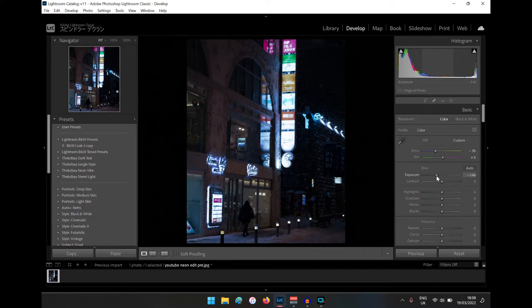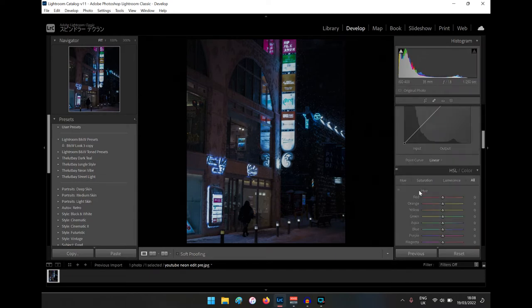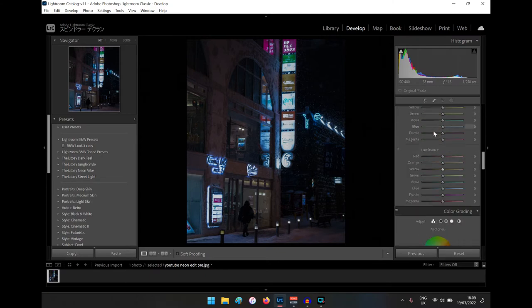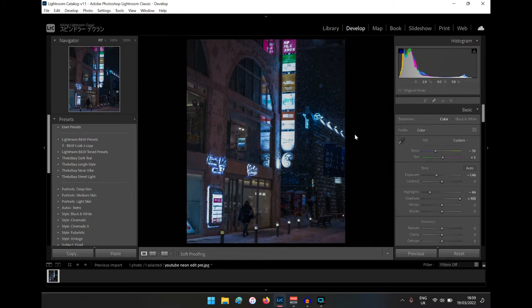Something like that — because basically we're going to be bringing everything back up. We're going to bring the shadows up, and the highlights — bring them down, but not all the way. Sometimes you can bring them all the way down, but everything's going to brighten when we go into the luminance and stuff. So for now, maybe around there. Shadows I usually like to go all the way up — see, that looks pretty cool.